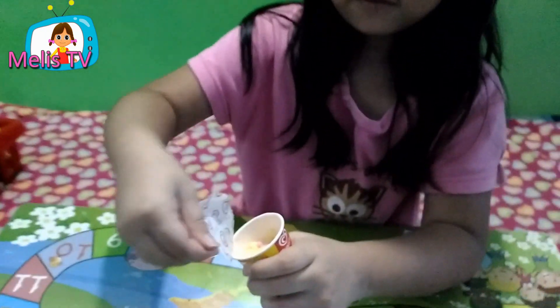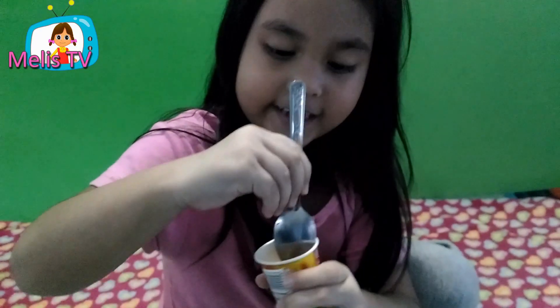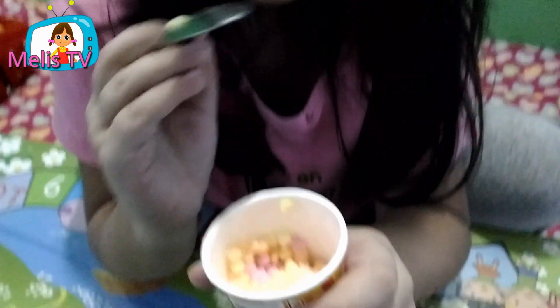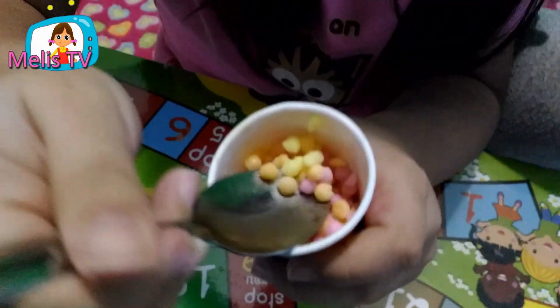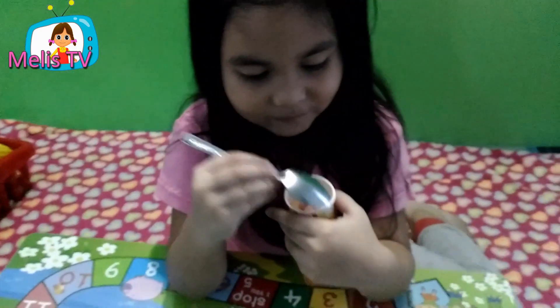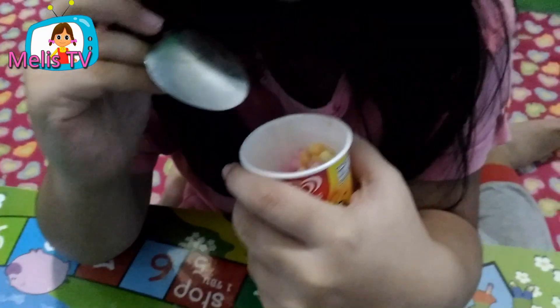I can take out of it. Let's taste it. Wanna eat? Okay. The pink, orange and yellow.